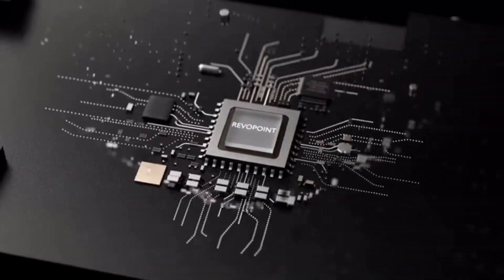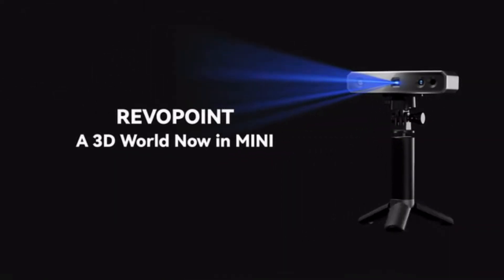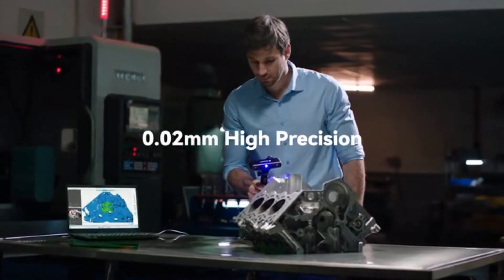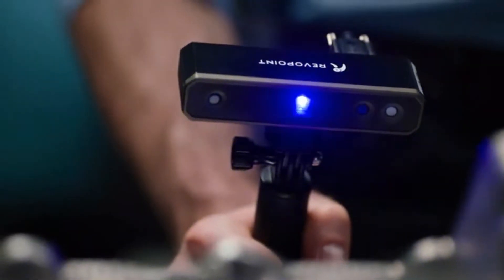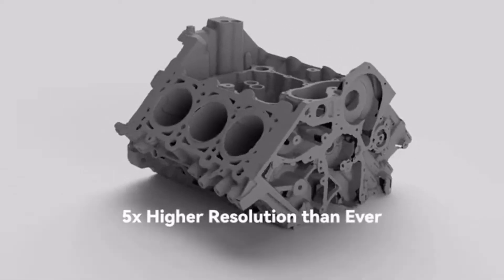This is a new module, a new level, and a new possibility — introducing the new 3D scanning technology, Revopoint Mini. A revolutionary, portable, professional, and high-precision industrial 3D scanner equipped with industrial-grade blue light, it offers metrology-grade scanning.